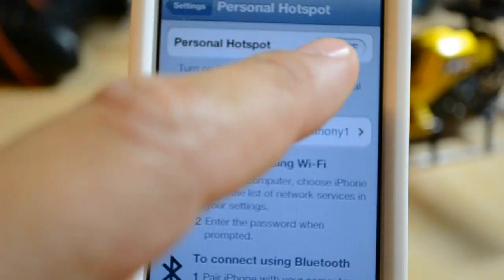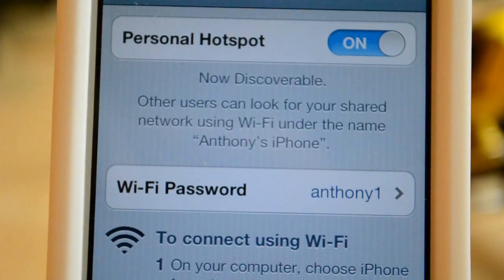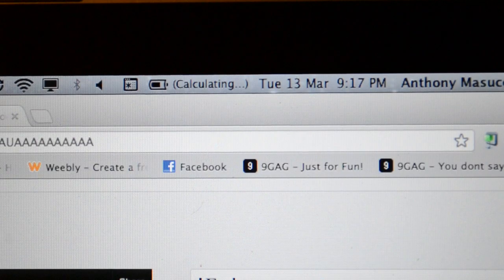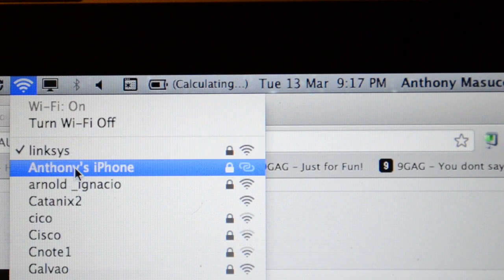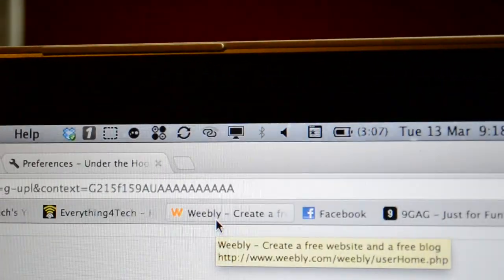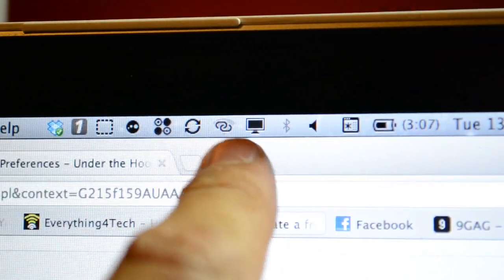It's pretty easy — you just hit On, and you can see it names the hotspot after your phone. Mine is 'Anthony's iPhone.' I'll zoom out and switch to my laptop to connect to it. I go to Wi-Fi in the top left and it searches for a network. I can see 'Anthony's iPhone.' The password is set to 'Anthony1.' I've already connected to it — you can see it's paired up there.